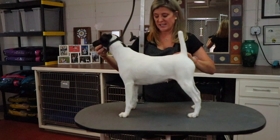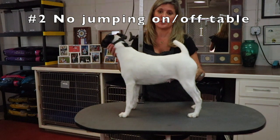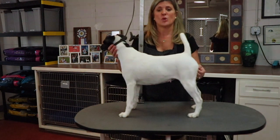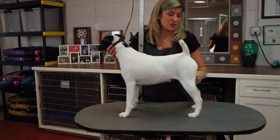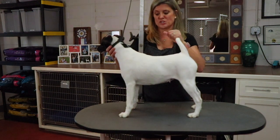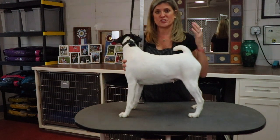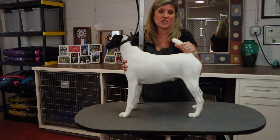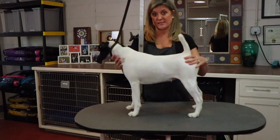Tip two is to not let them jump on or off the table. I've seen too many accidents happen when a dog jumps on or off a table. Too much jumping on or off is an accident waiting to happen — they can pound on their front shoulders when they jump down, all their weight coming down on their front shoulders. So I would recommend against it.